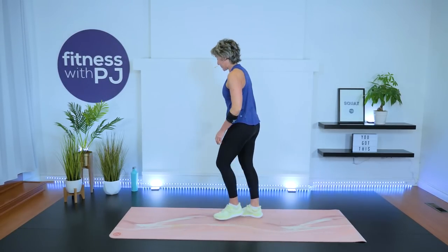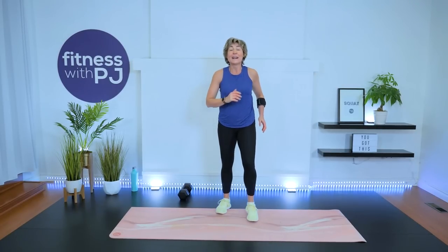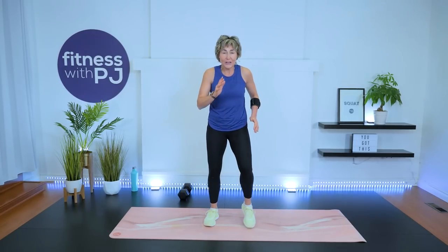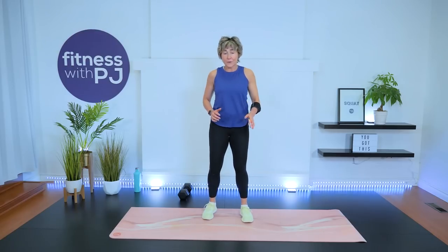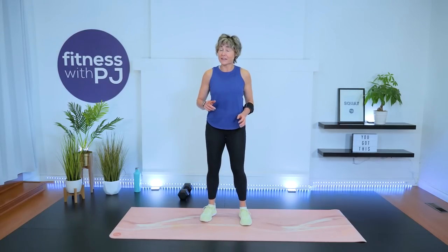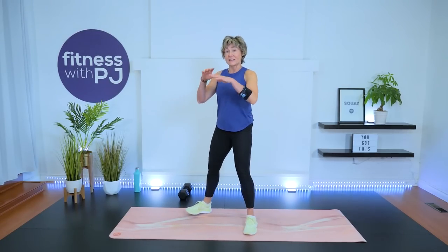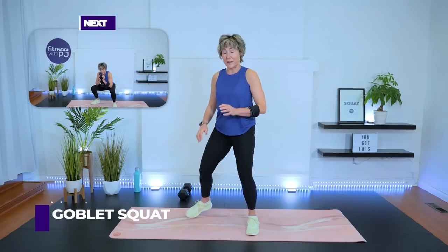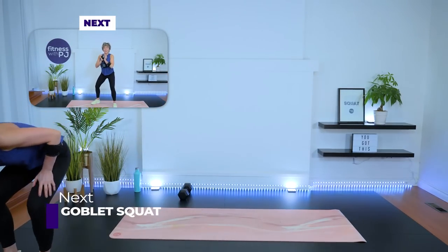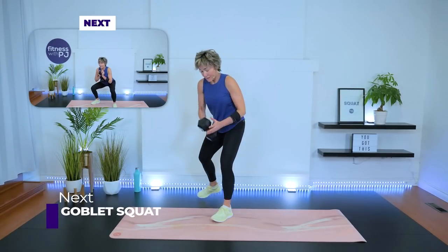Grab a sip of water — march it out if you have to. We're moving into our strength portion. All right, grab your water — our setup is a dumbbell in goblet position, bringing it down into a squat. Goblet style means you're holding on to the top end.